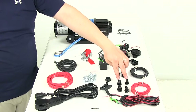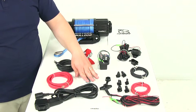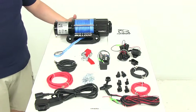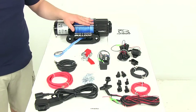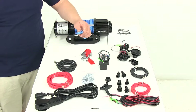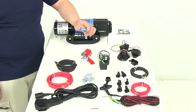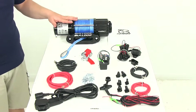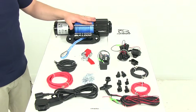That also includes the boots that go over the ends of the wires as well as all the necessary hardware for a complete installation. The rated line pull for this unit is 4,000 pounds. At 0 pounds load, power draw is 11 amps with a line speed of 19.8 feet per minute. At 4,000 pounds, power draw is 310 amps with a line speed of 3.6 feet per minute. The gear ratio is 136 to 1, and it features an automatic load holding mechanical brake.